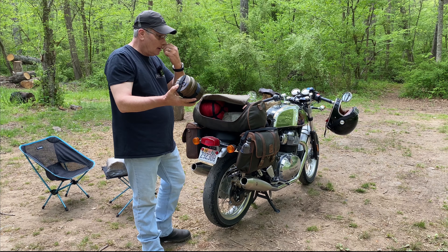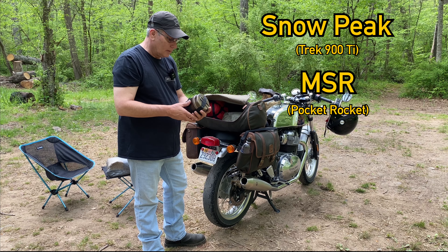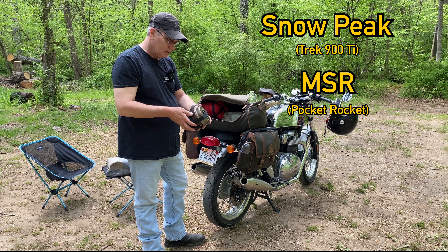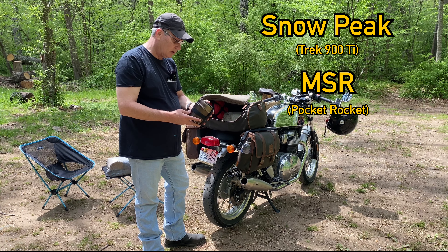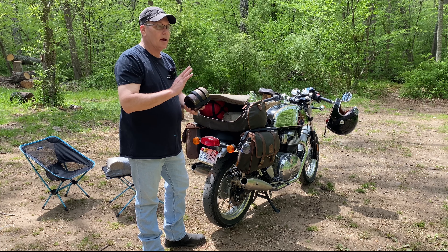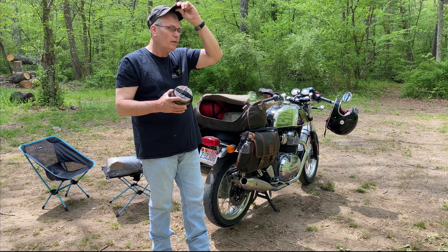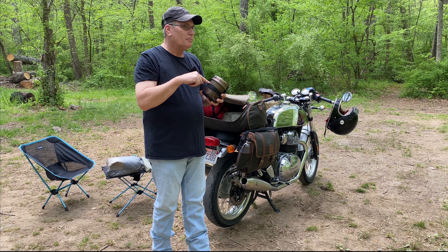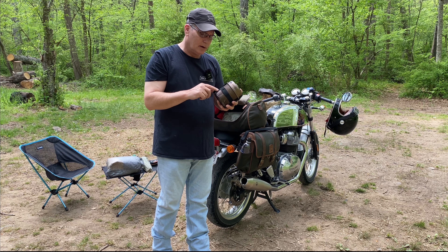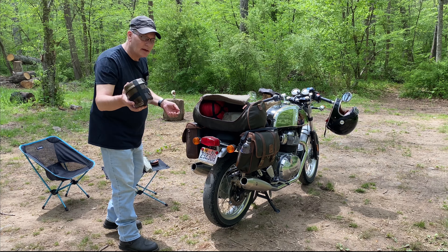A canteen cup - I don't even know who makes this, maybe Snow Peak. I've had this for ten years plus. And I've also got a propane stove inside here. I was using my Coleman multi-fuel stove, but I'm trying to keep everything packaged small. So MSR Pocket Rocket stove in here with a fuel canister also. And that's mainly for making coffee, things like that in the morning.